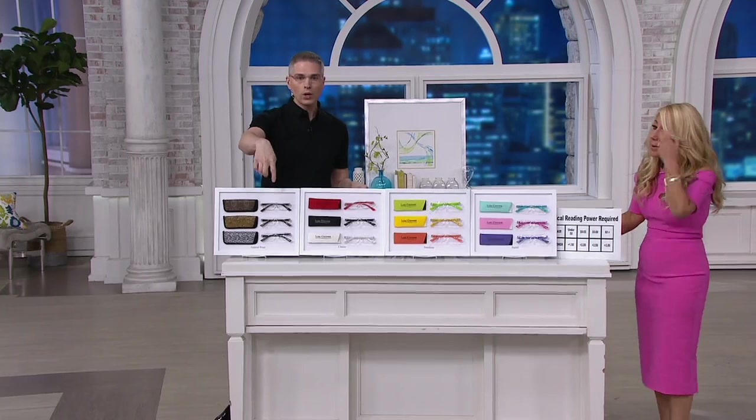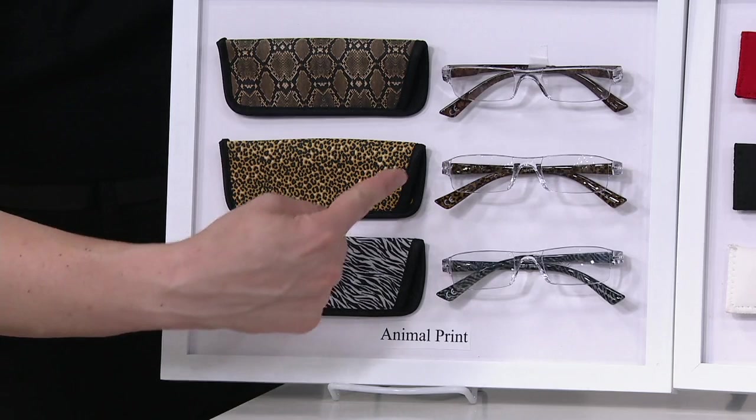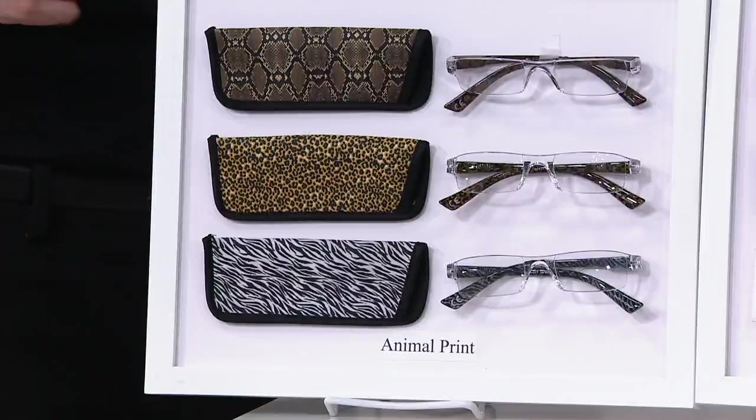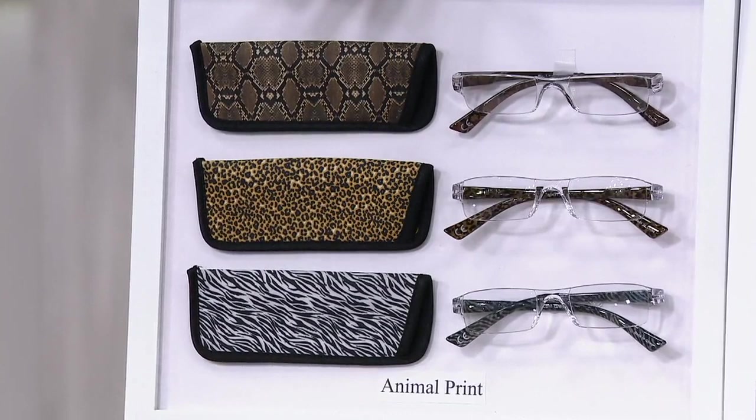Check out right over here — we've got all the different sets. The one right in front of me is the one we're calling the animal. The print on the soft sleeves matches the print on the arms, on the sidebar. These cases are neoprene, so they're padded. The cases are padded and slim — you can throw them in your purse, pocket, whatever, and they're not going to get damaged.